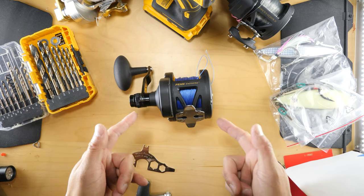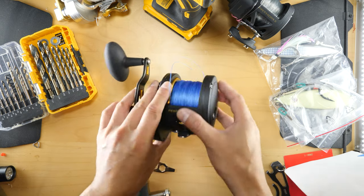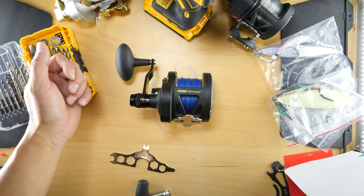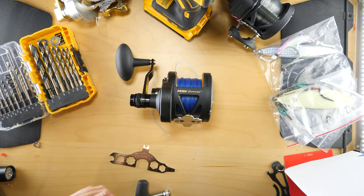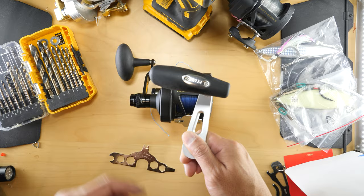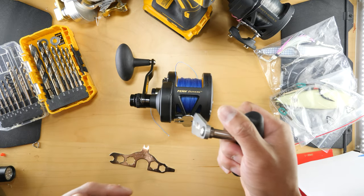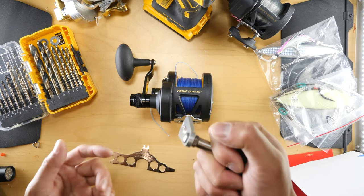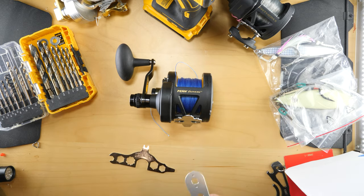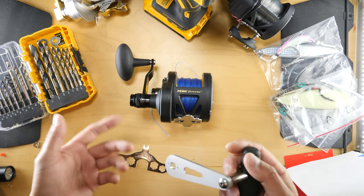Got another one for you. This is a Fathom 40 — the narrow version, 40 NLD2. If you're familiar with the Fathom models, even the Torque, they all got these power grips. One thing you're able to do is upgrade to the International Model power grips — your Penn International. I got one of these on a 16 and a 12, and I bought this one from Mystic Parts. I want to see if I was able to do this installation onto this reel and how easy it could be. This is like $26, so let's see if it's worth it.